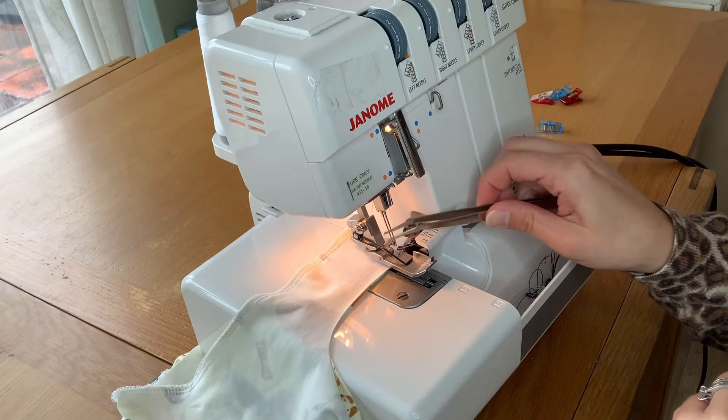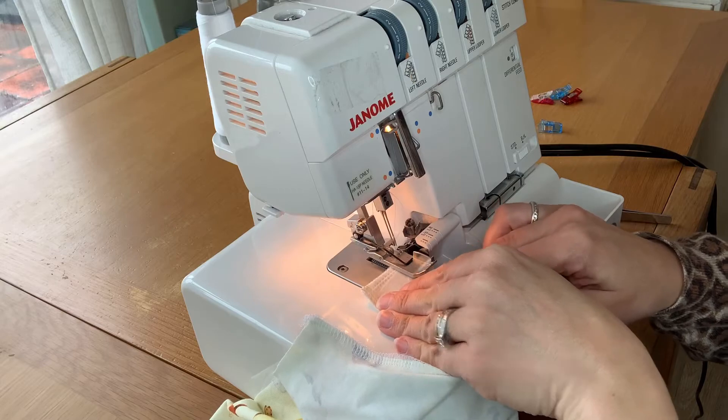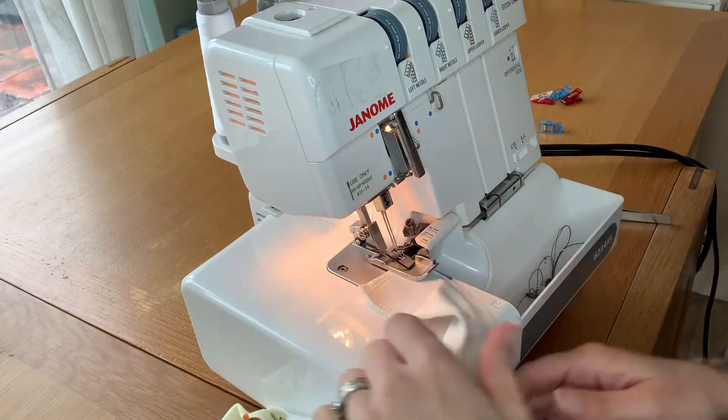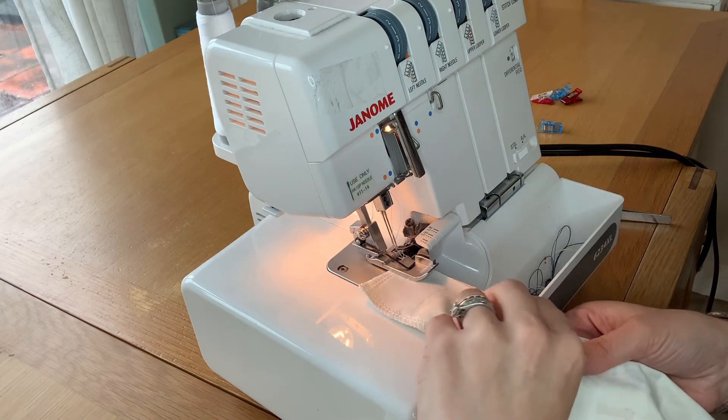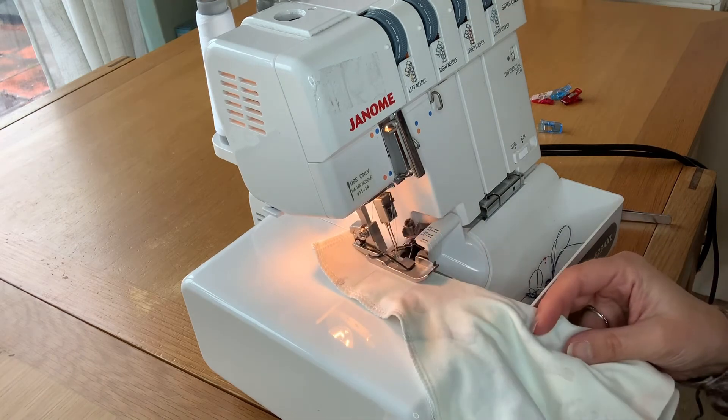Press the foot up, lift the threads out slightly, turn your fabric and place your needle to start. That's it.